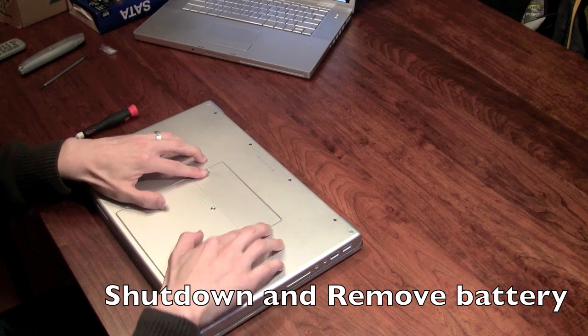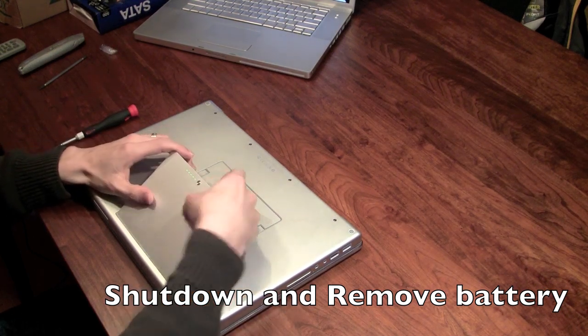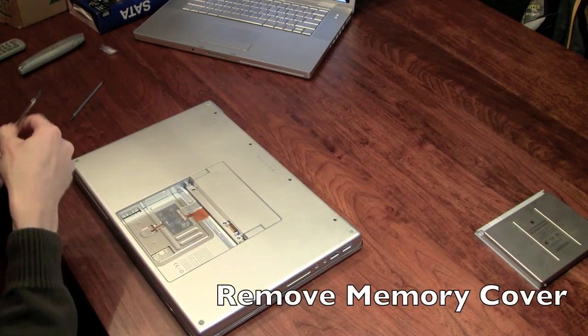Let's remove the battery first. You can see the battery is fully charged — you do not want that connected to your computer of course. The computer is already shut down.